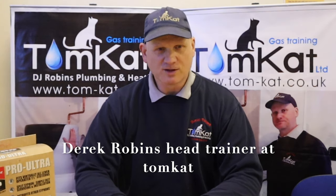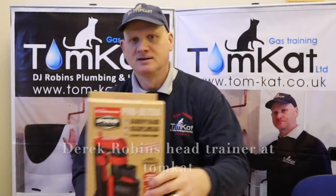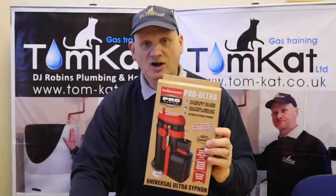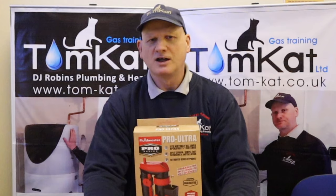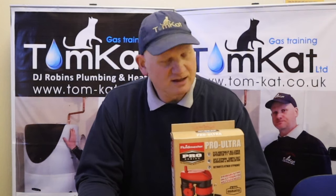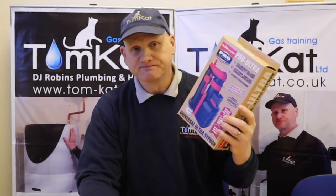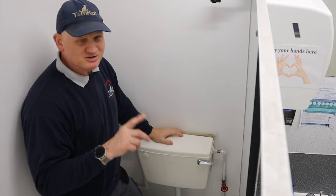Hello, my name is Derek from Tomcat Gas Training and today's video is on plumbing. The exact topic we're going to be looking at today is installing one of these — this is a toilet siphon. One of the toilets is broken here at the centre, so I thought I'd do a little video on how to replace the toilet siphon. Let's stop waffling and get on with changing it.